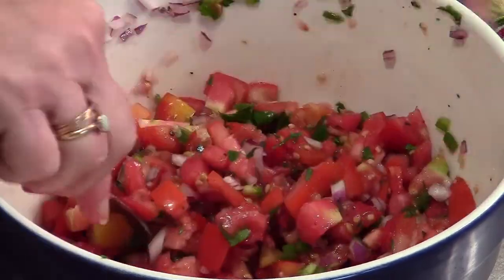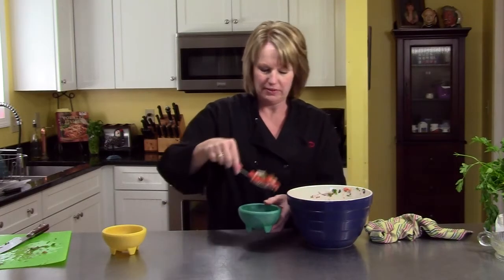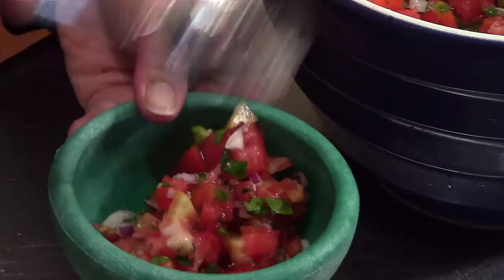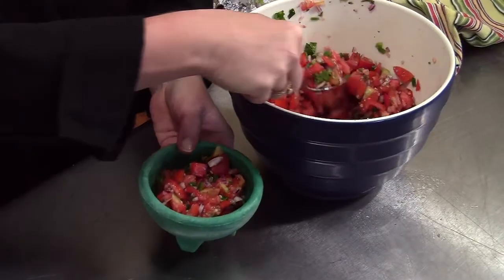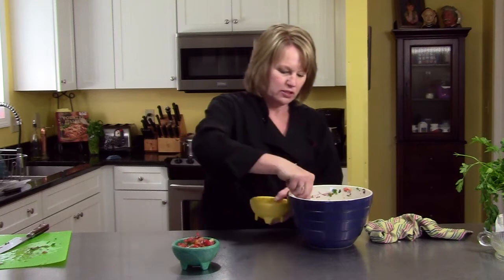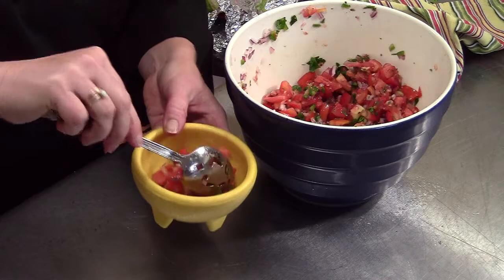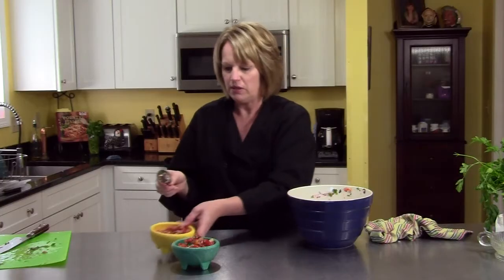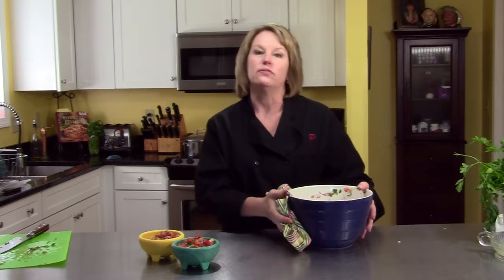This can go on any of your Mexican dishes. I'm going to put some in my cute little serving dishes. Put some in here. There's the green one, just waiting for some chips. And this will get better as it sits. There's the yellow one.